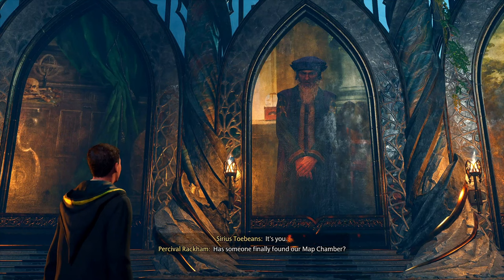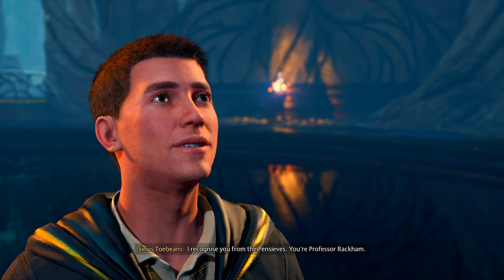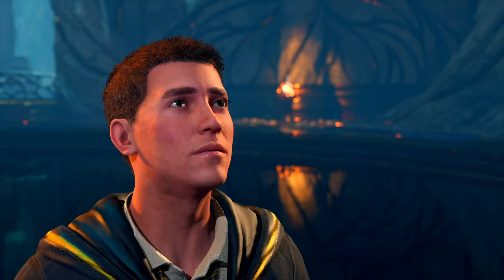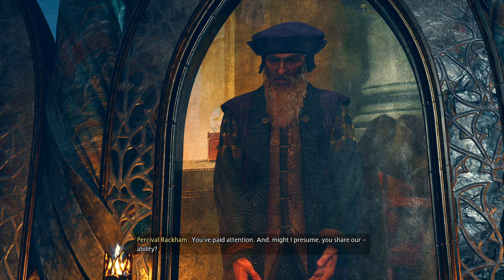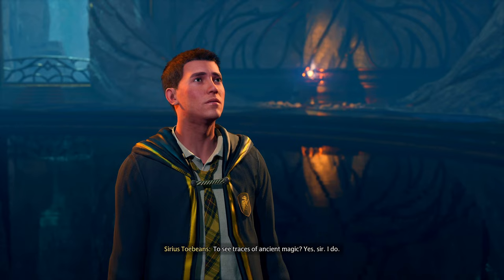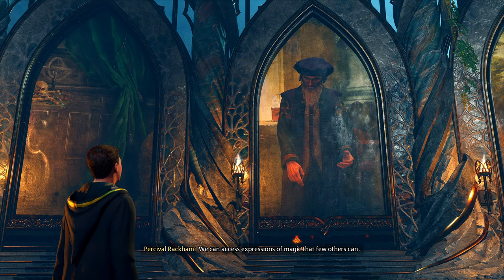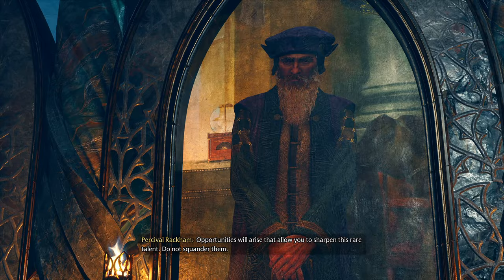'Can it be? It's you — has someone finally found our map chamber? I recognize you from the Pensives — you're Professor Rackham.' 'I am indeed. I must confess I am surprised to see someone so young standing before me.' 'I'm the same age that you and Isadora Morgan were when you started at Hogwarts.' 'You've paid attention. And might I presume you share our ability to see traces of ancient magic?' 'Yes sir, I do.'